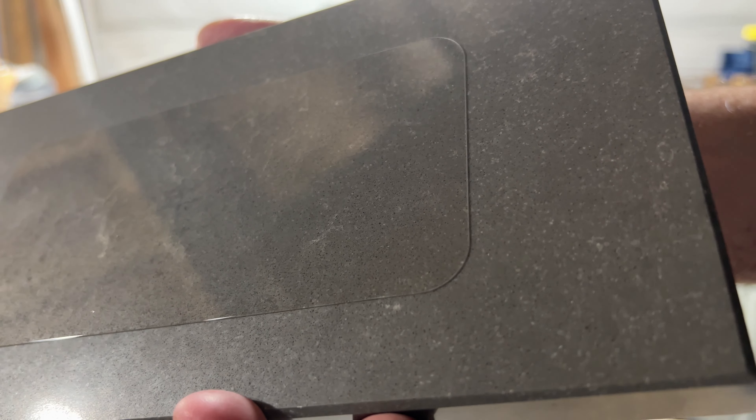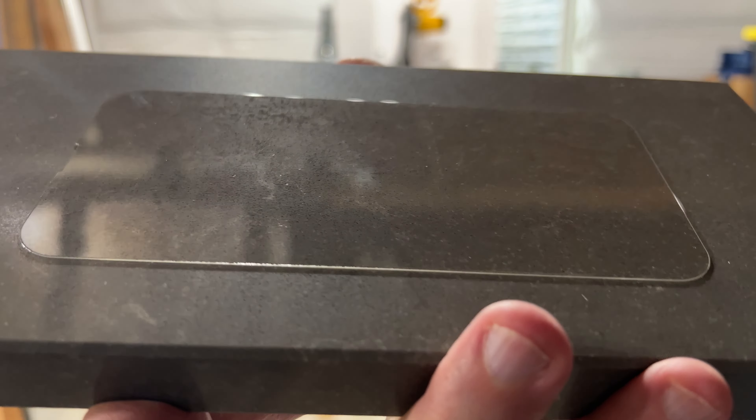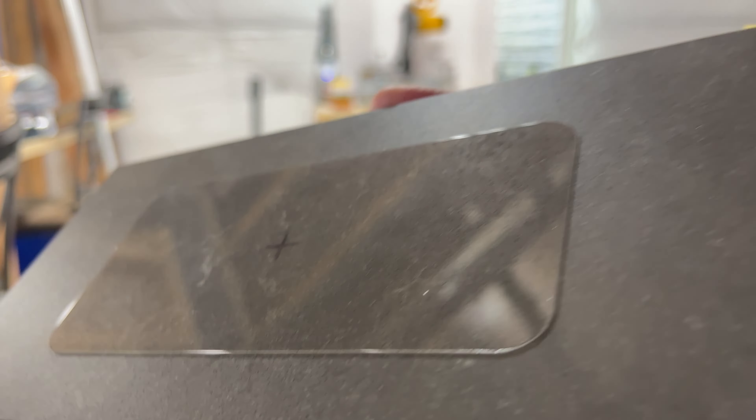Okay so here's the drop test. I have a 2.4-ounce steel metal ball that is quite heavy and I'm going to drop it through a tube onto the screen protector that's on top of a piece of quartz. Every time the ball is dropped if it doesn't crack the screen protector I will raise it up about half a foot and do it all again. Here we're at about 20 inches — three, two, one. As you can see it has not cracked the screen protector; there's maybe a little dot of damage, but no cracks or shattering.